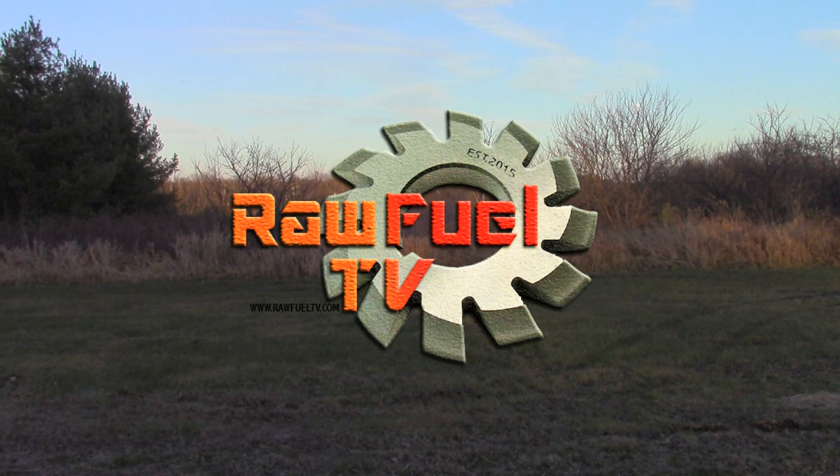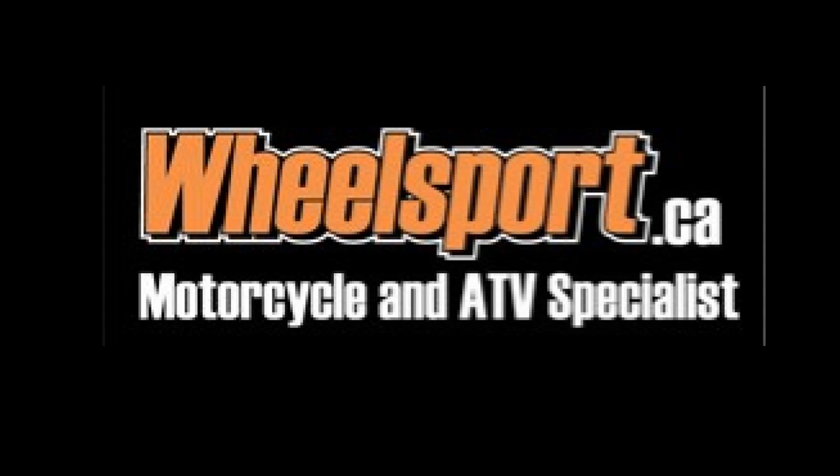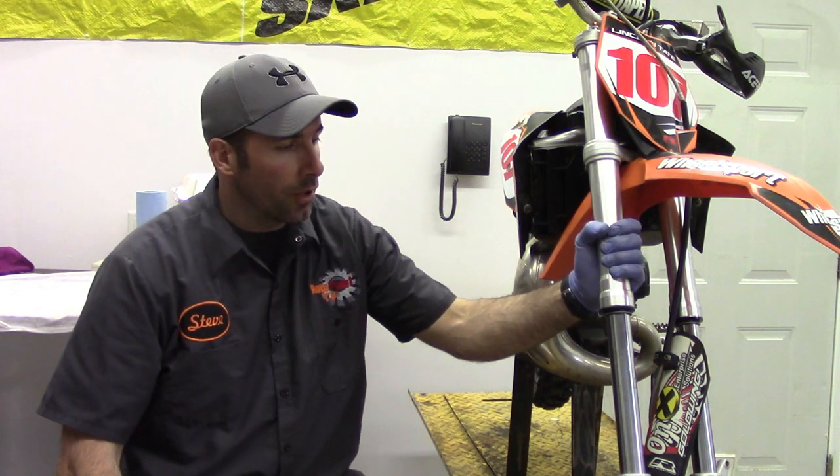Raw Fuel TV is sponsored by Wheelsport, your snowmobile, motorcycle and ATV specialist. It's Steve from Raw Fuel TV. Today on Raw Fuel TV, we're going to fix this leaky fork seal on this 2010 KTM SX 65.